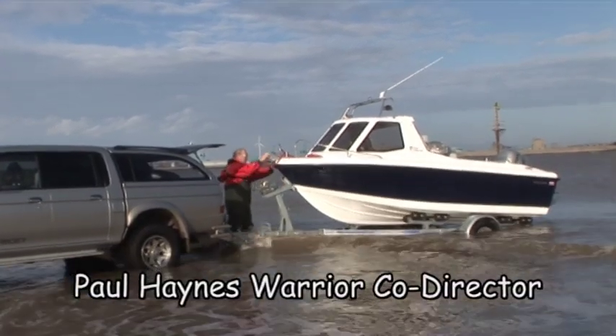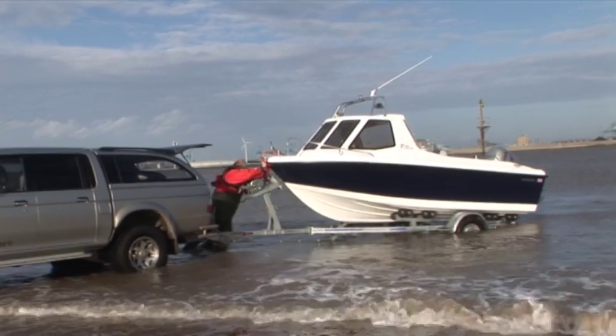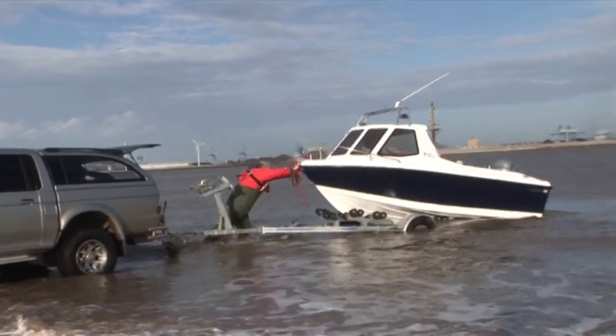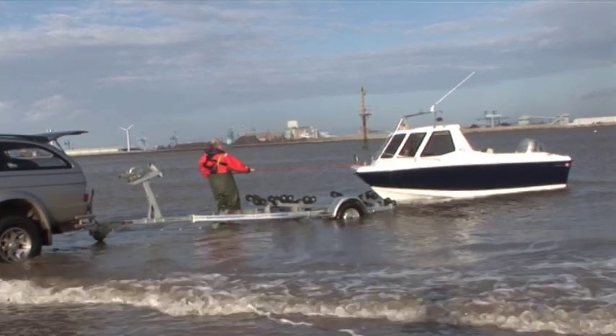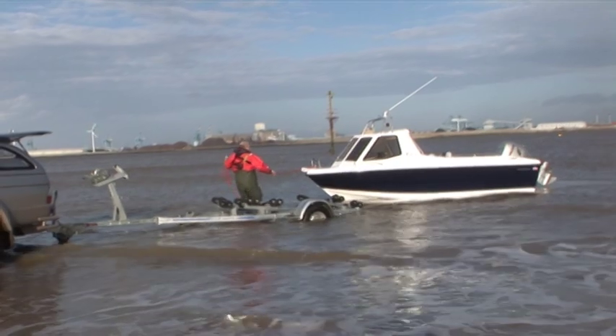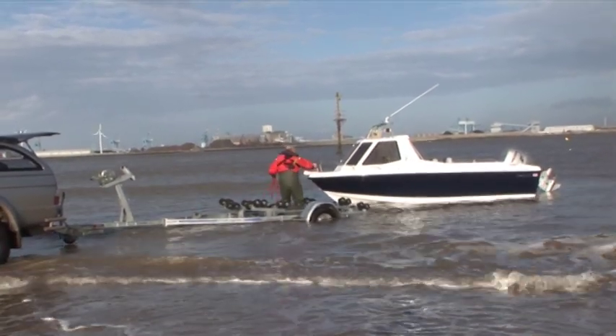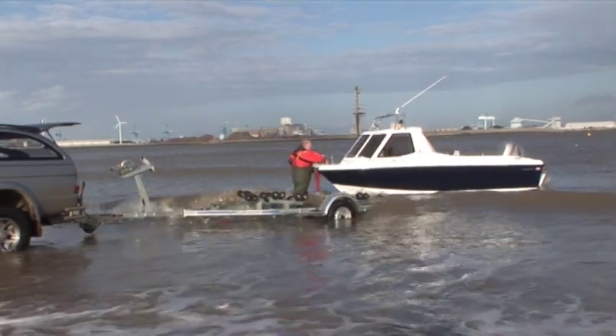Despite being built on the tried and tested Warrior 165 hull, with its double skin, additional lockers and heavy toughened glass windows, the correct balance and weight distribution for the first ever Warrior Pro Angler was never going to be a foregone conclusion. So it takes a very brave boatbuilder to invite someone like me along with a camera to witness and ride in the very first Pro Angler ever to touch the water.